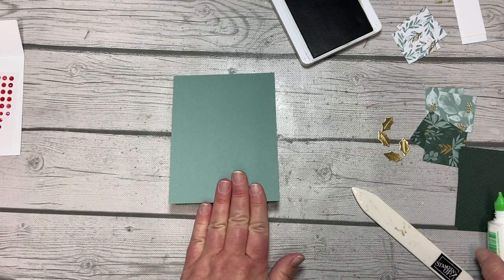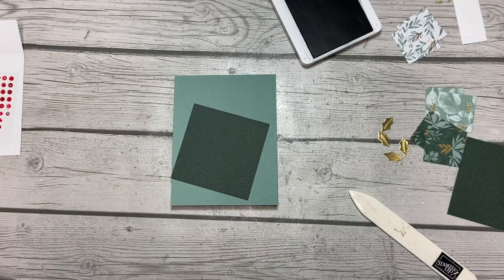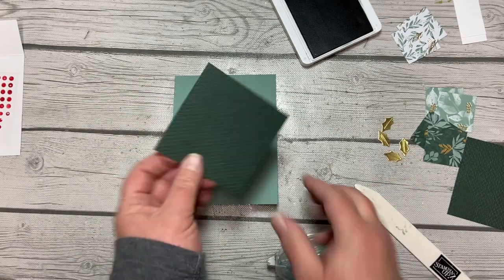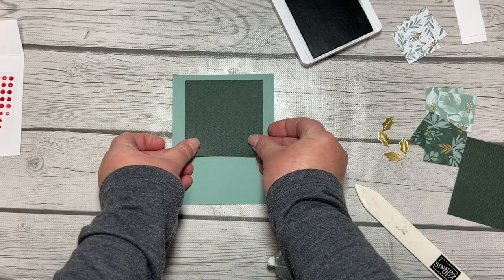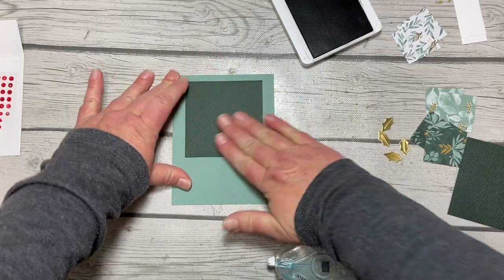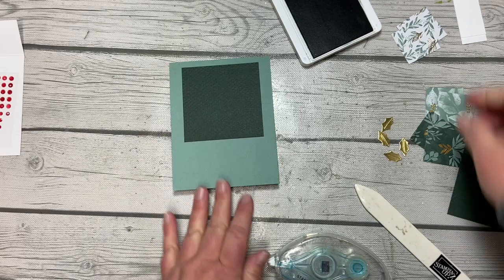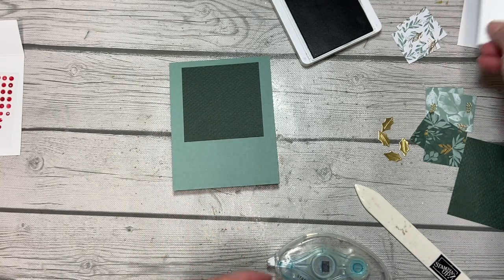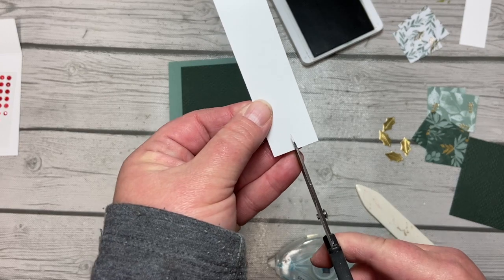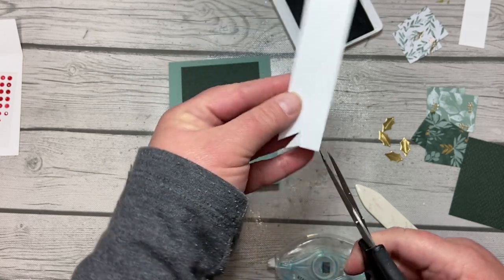For card three, we've got our card base and we're going to take our textured square and adhere it — it's going to go closer to the top than the bottom, with a larger border on top than on the sides. This time we are going to take our snips and banner cut the ends of this piece of white so that it makes a little bit more interesting.